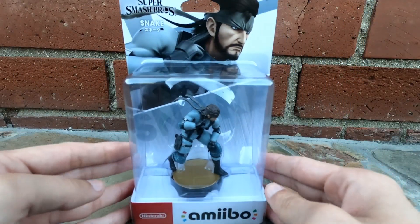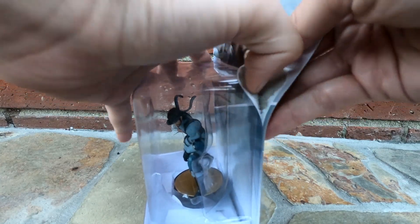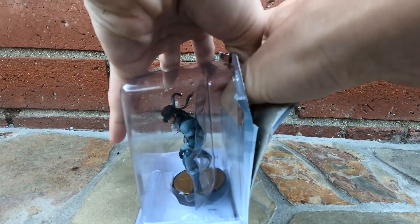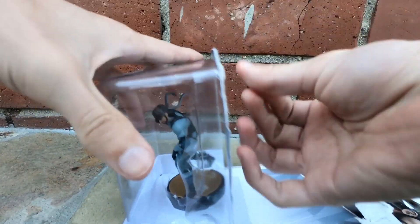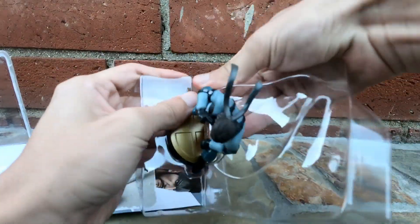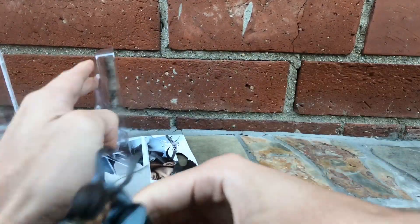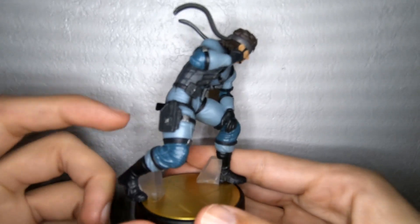Let's unbox this Snake. Okay, here we go — the moment of truth, no longer brand new. I've been having trouble opening these lately. There's a lot of detailing going on on the Snake.